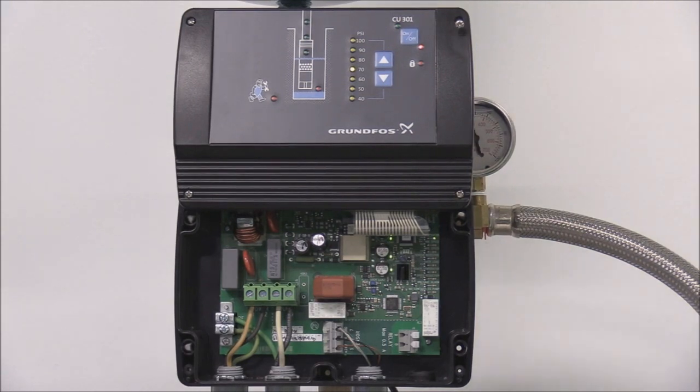The first protection feature mentioned in the introduction was the dry run protection. When the pump experiences a dry run condition, it will automatically stop and the red dry running indicator light will illuminate. The dry run will automatically reset after 5 minutes; however, that setting can also be changed using the R100 or the Grundfos Go. There are more details on the dry run protection in the CU-301 INO.